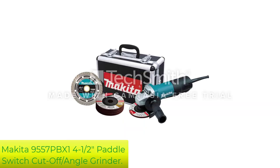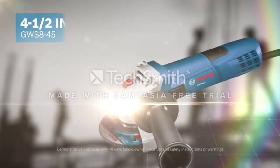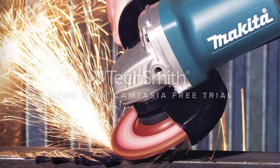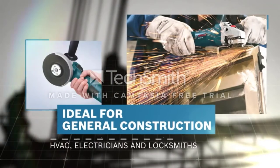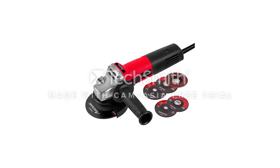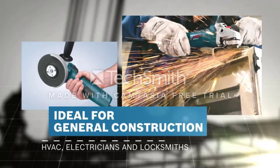Number 3: Makita 9557PBX1 Paddle Switch Cut-Off Angle Grinder. Makita is a well-known brand that designs several construction tools and equipment. The Makita Paddle Switch Angle Grinder is one of the best angle grinders manufactured by the company. It is an electric corded angle grinder that comes in a sleek aluminum and zinc casing. Inside, you will find the angle grinder, cut-off and grinding wheel guards, five 4½-inch grinding wheels, and a Makita diamond blade. The case is an excellent addition to the package as it keeps everything organized and in one place.